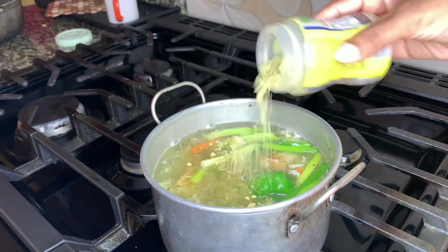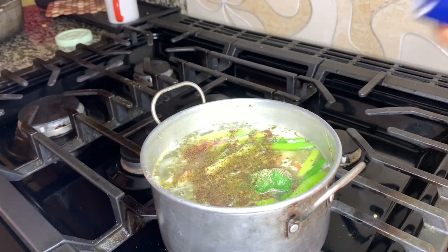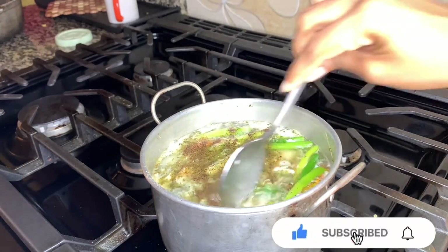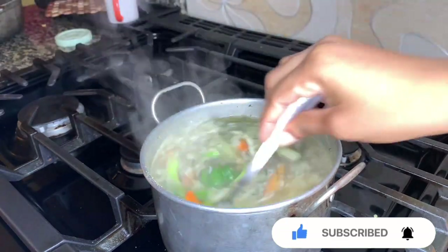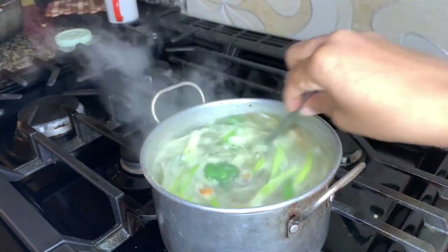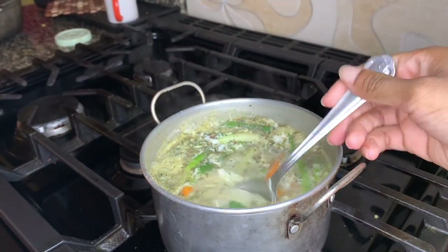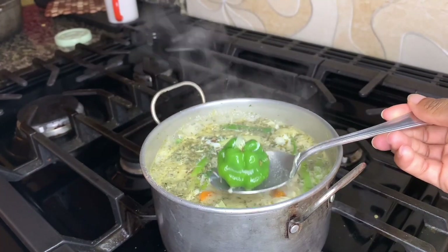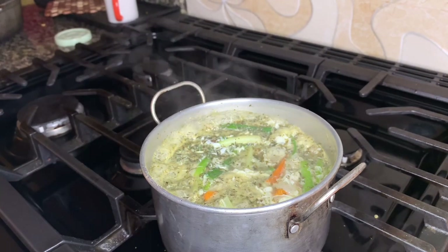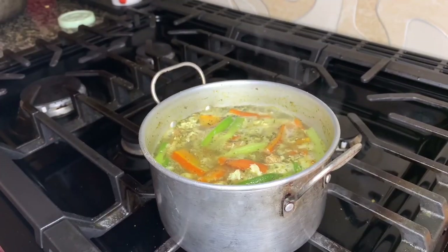I added more seasoning to the pot: fish seasoning, black pepper, and salt. At this point I was taking out the pepper because after I tasted it, the pepper had done its job. You don't want it too spicy because that's going to take away the flavor of everything else, so I took out the pepper at that time.